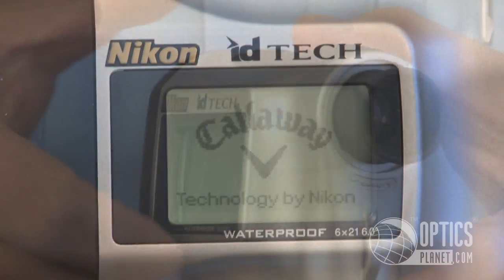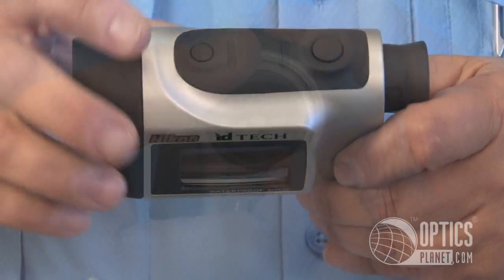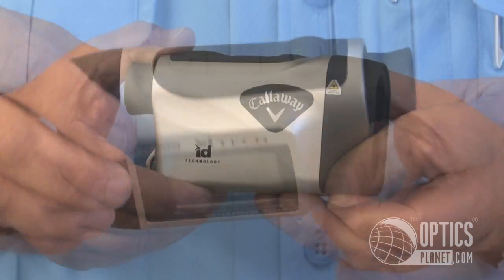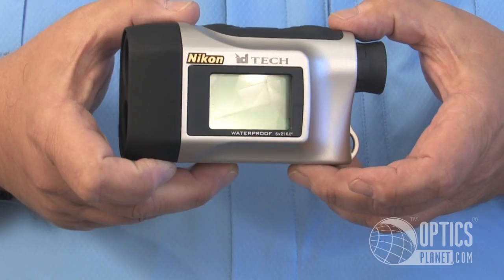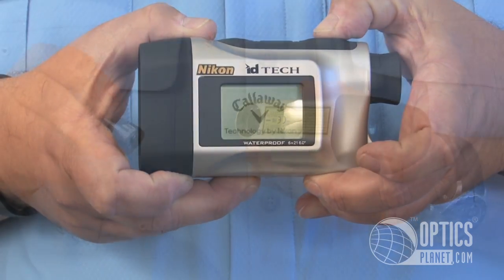You've got your diopter adjustment here. You've got your power switch and you've got your mode switches on top. You can see how nice and compact this is — very, very lightweight, it's only a few ounces. It's fully waterproof, fog-proof, and all the lenses are multi-coated.